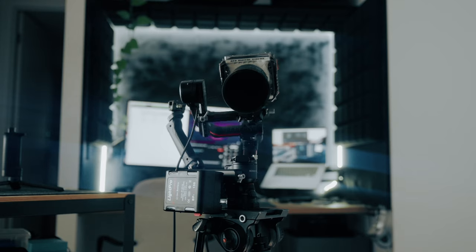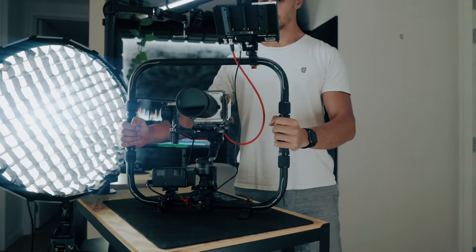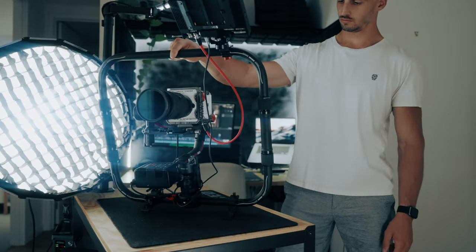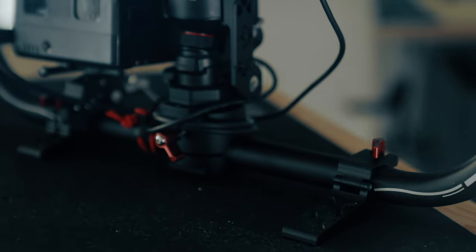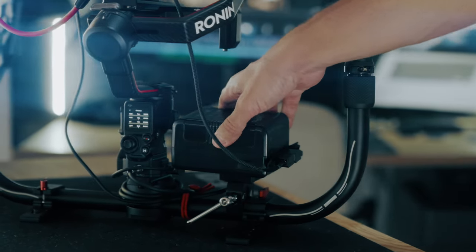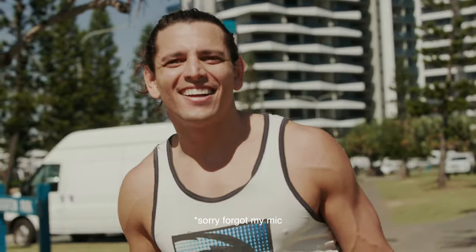I also like having just the power module, which means I can mount the Ronin RS2 to pretty much anything I want without needing the battery grip. On the other side, there are a few things that could be improved. First, the feet — they are slightly too short for me to be confident about stability, and the screws used are not even spring-loaded. I also didn't really like the V-lock adapter that was provided — it's quite loose and I'll try to replace that part with another one.